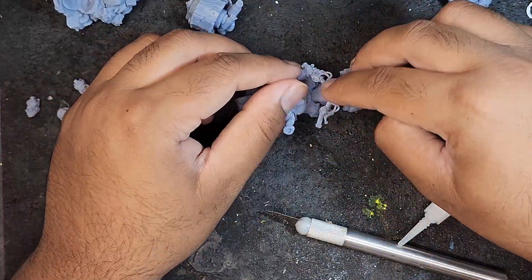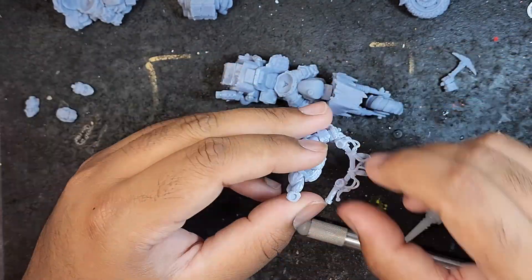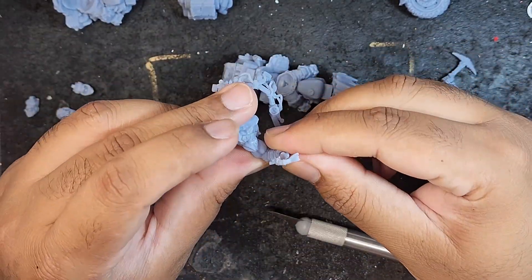Puppets War always have very good supports on their models, and these guys are no different. Supports came off very easily without any damage.